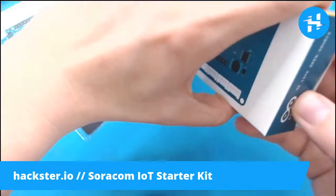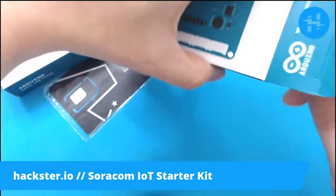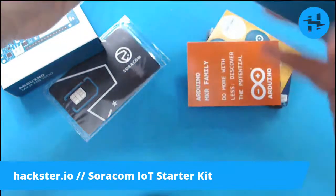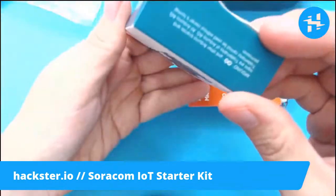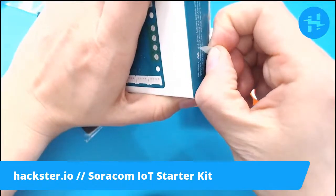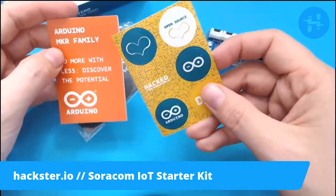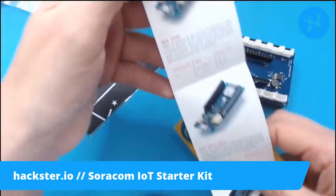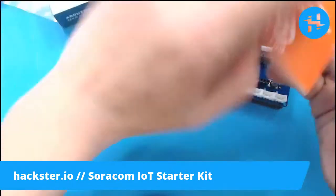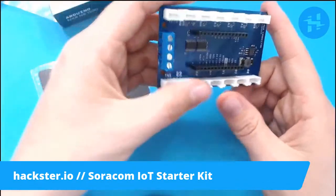My tip for getting these things open is always to push it in first, like so, to disengage, and then you can peel it open — hot tip of the week. Your traditional Arduino stickers, so beautiful as always. Arduino MKR family — they tell you more about the different boards you can get: MKR WiFi 1010, Fox 1200, etc., for Sigfox. Here is our carrier board, with a spot for the Arduino in the middle, some screw terminals, as well as all these Grove breakouts.